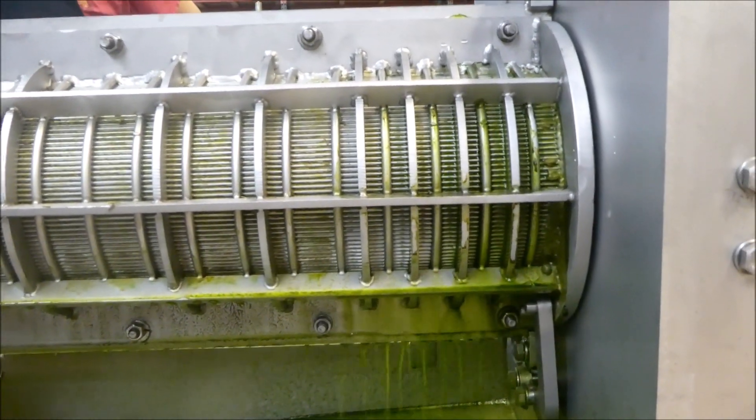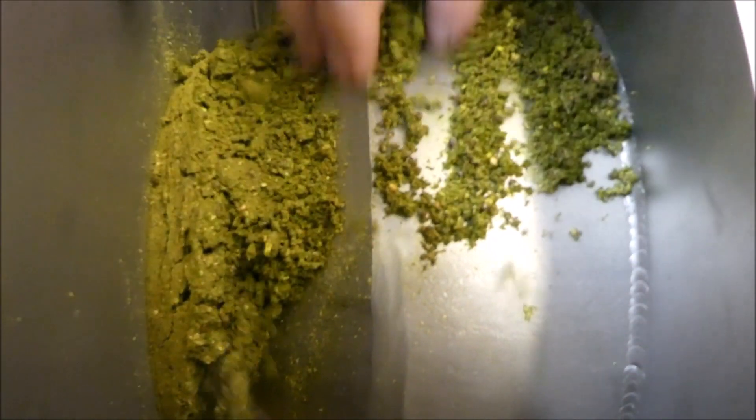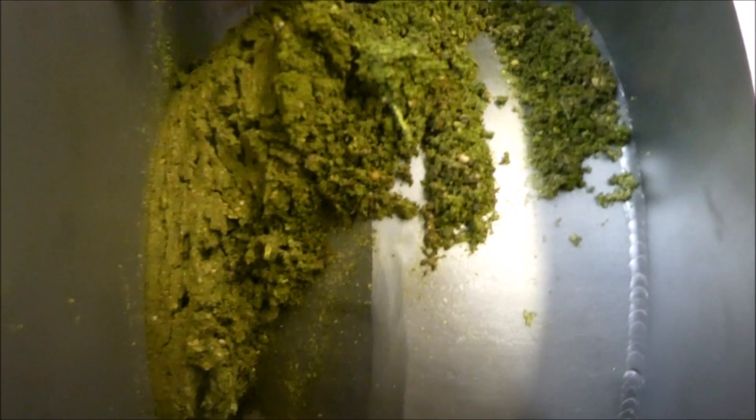Is the last bucket in? Yeah. Now this is at 80 PSI. Look at that — that actually looks a lot drier.